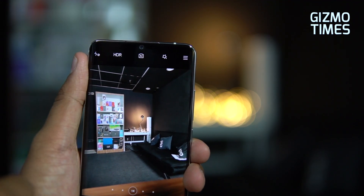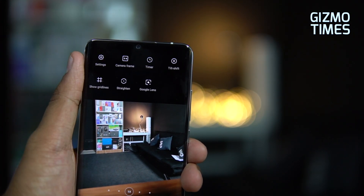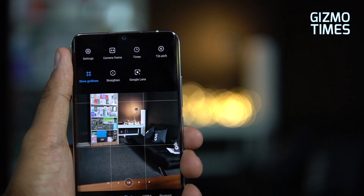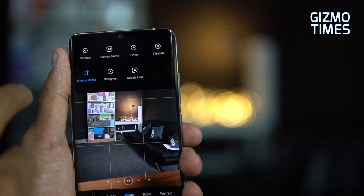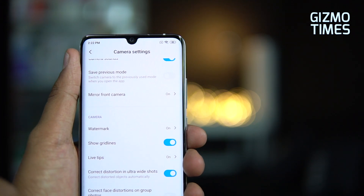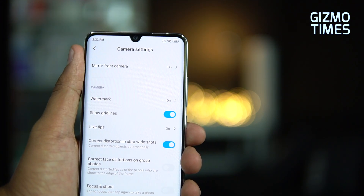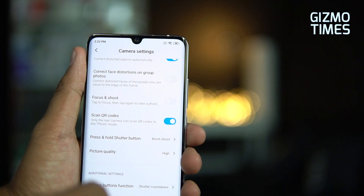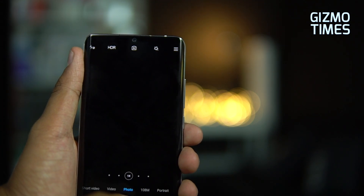At the top of the camera interface there are options for HDR, AI, and filters. Under settings, quick options include timer, tilt-shift, and grid lines for aligned shots. You can toggle the watermark on or off and enable distortion correction for ultra-wide shots, which fixes corner distortion that typically occurs in wide-angle photography.